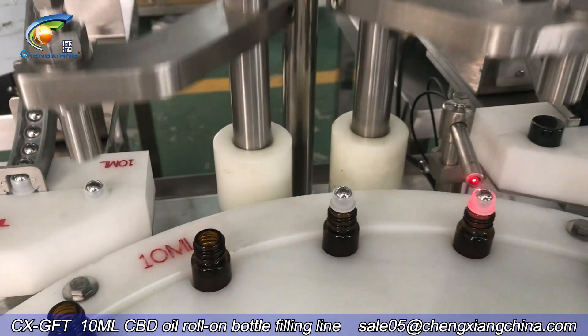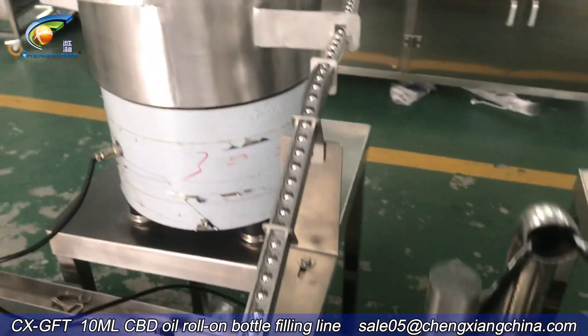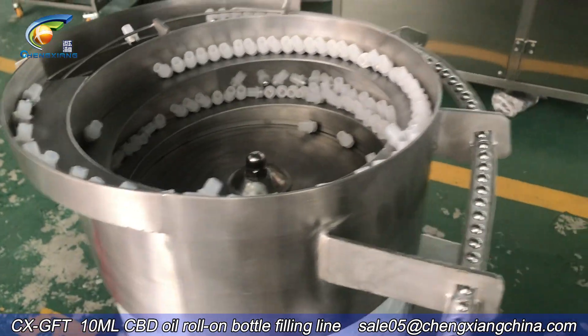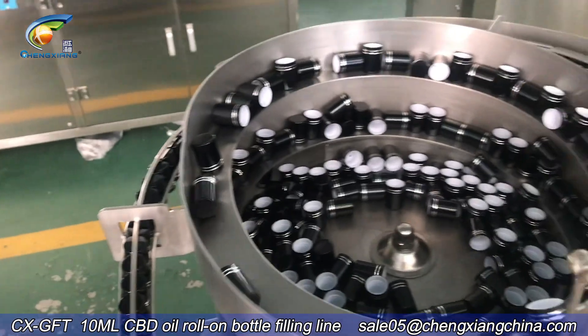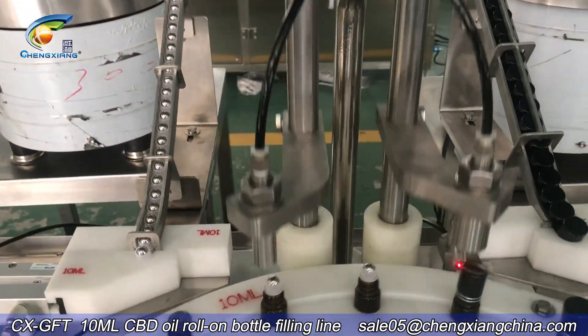First off, we have to go ahead and take a look at the top. We can move the top off. I'm going to go ahead and put it in the middle of the top.